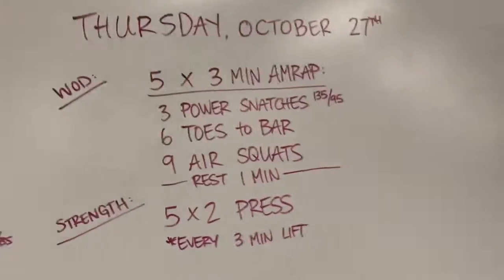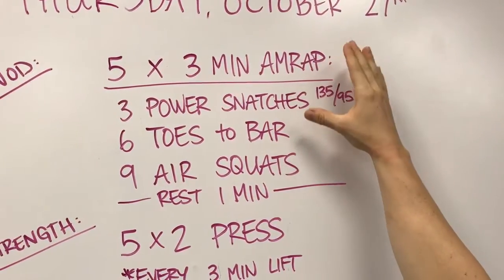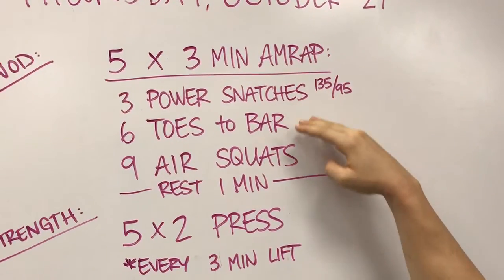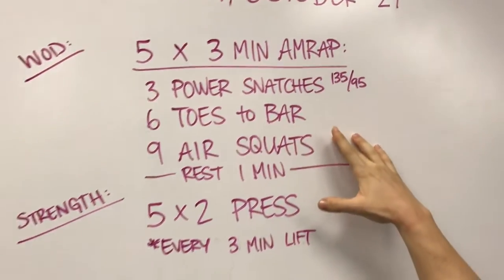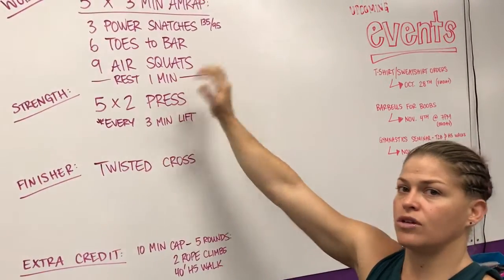Tomorrow's workout — five rounds of three-minute AMRAP. You're going to do a three-minute AMRAP: three power snatches, six toes-to-bar, nine air squats — as many rounds as possible in three minutes. Rest one minute, then do that for five rounds.